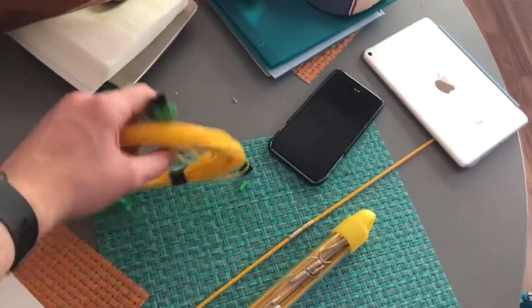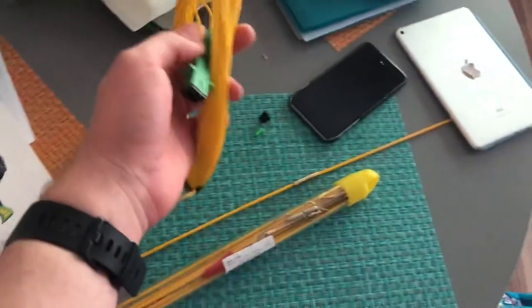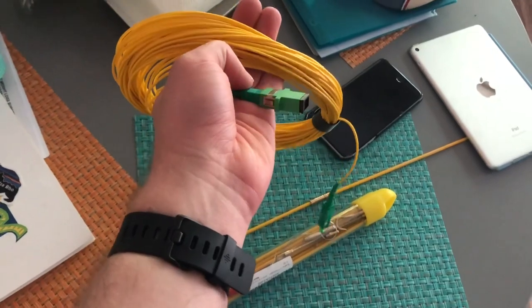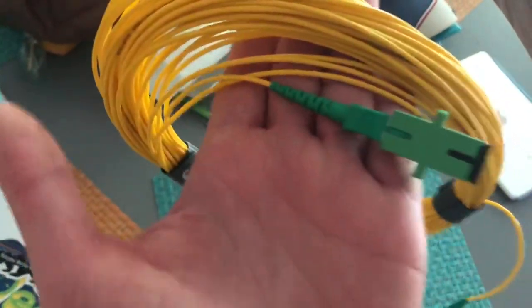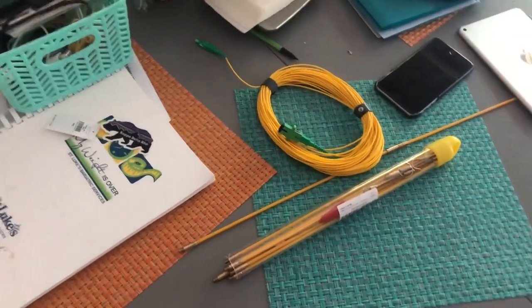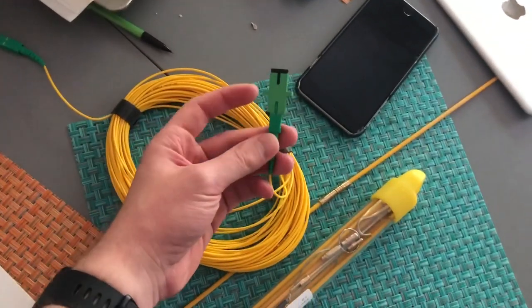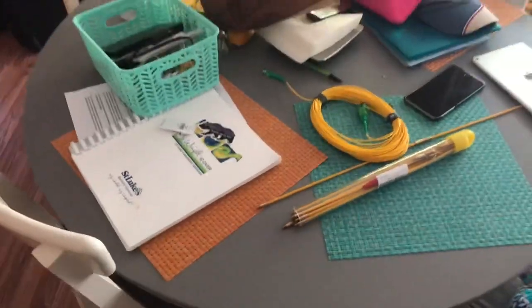I'll put links in the description for things that you'll need. You'll need SFP single-mode fiber — particularly the APC, which is the angular type. You'll know it because it's green, but you can literally go into Google, search on Amazon. You'll need those and you'll also need these couplers, which I got a big bag of — kind of like a female-to-female connector. All the cables are going to go up here against the wall.